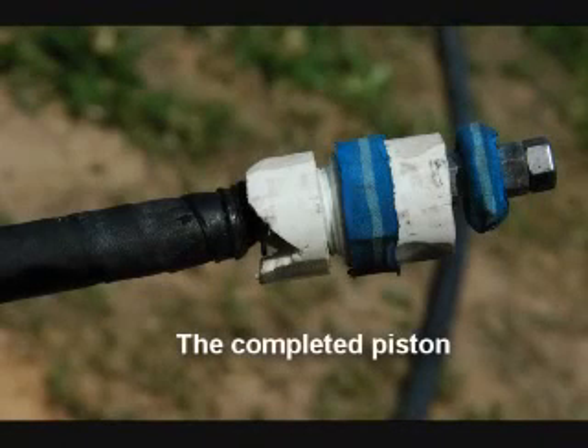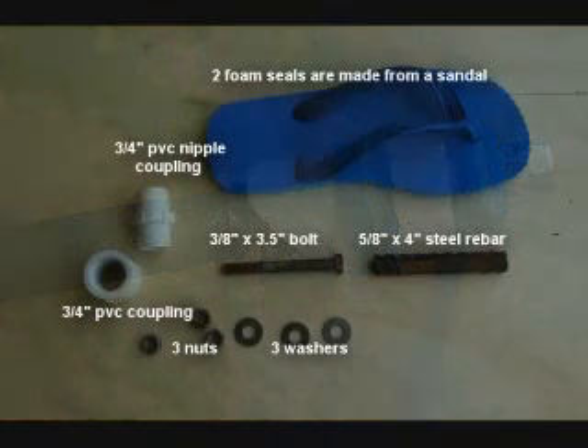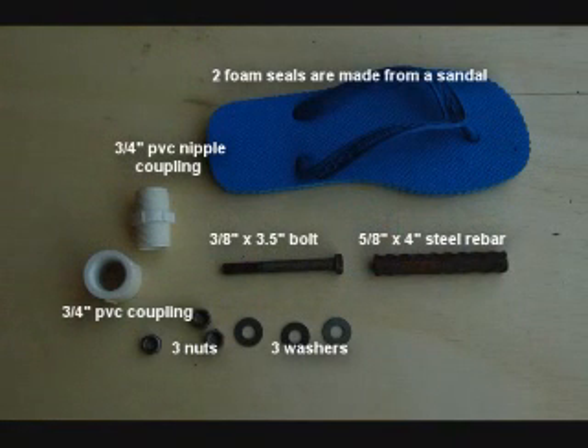Step 1: Constructing the Piston. Here's a look at the completed piston. And here is an exploded view of the materials you will need. You may want to pause the video here to take notes.